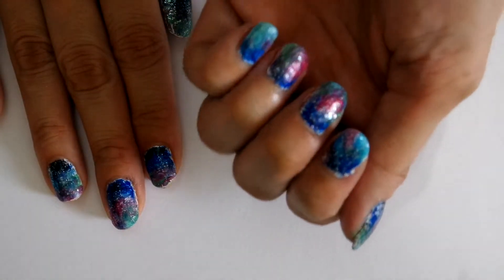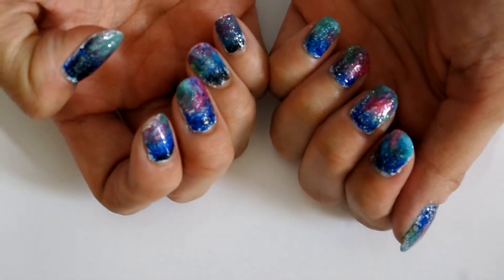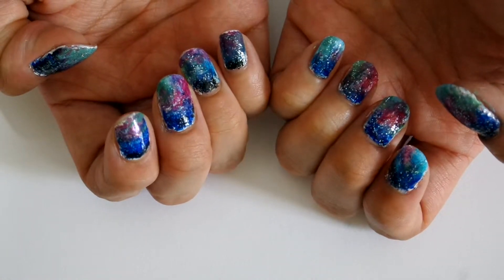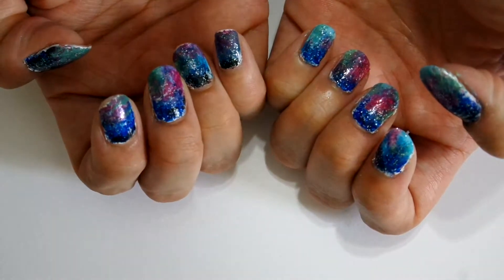Hello my beautiful ones! Today, I'll be guiding you on the steps to create this beautiful and colorful nail art inspired by the Northern Lights, which is also known as the Aurora. The whole array of colors merging together to create the Aurora is truly beyond astounding.